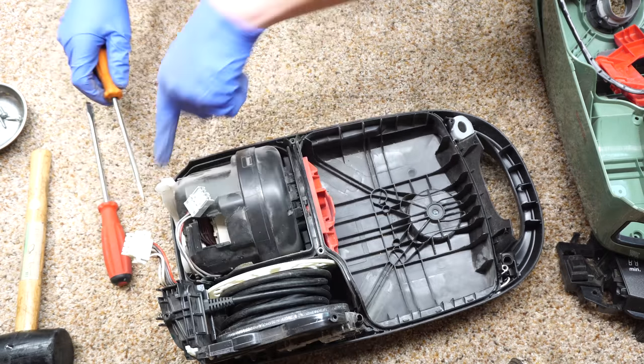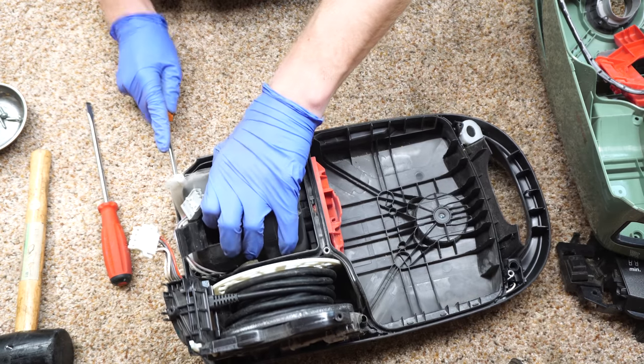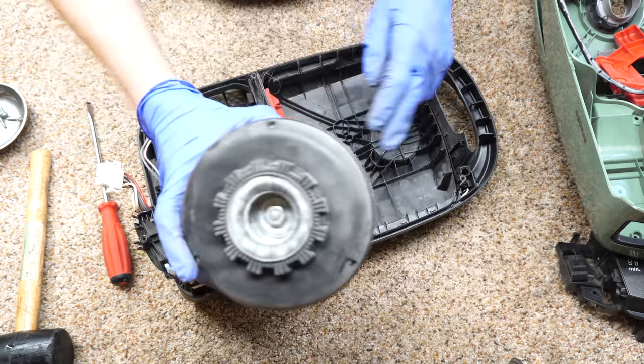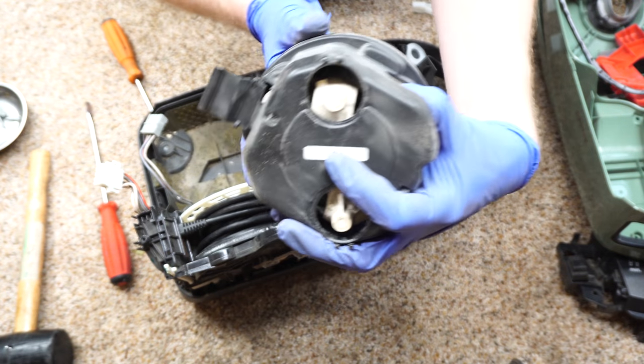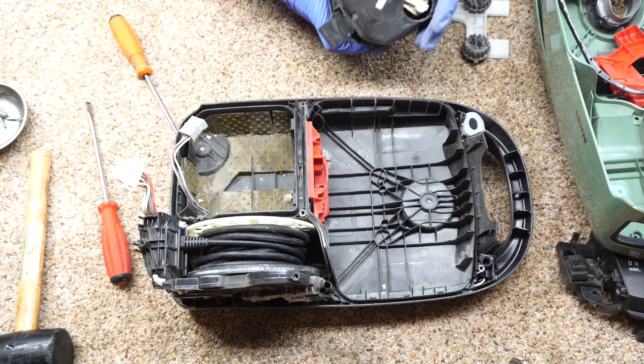The motor is also held in with a clip. If you want to go ahead and loosen all this up if you can — there's the motor. When you get a new motor it will come like this, and you can see this is a USA spec motor. So we're going to take care of that.